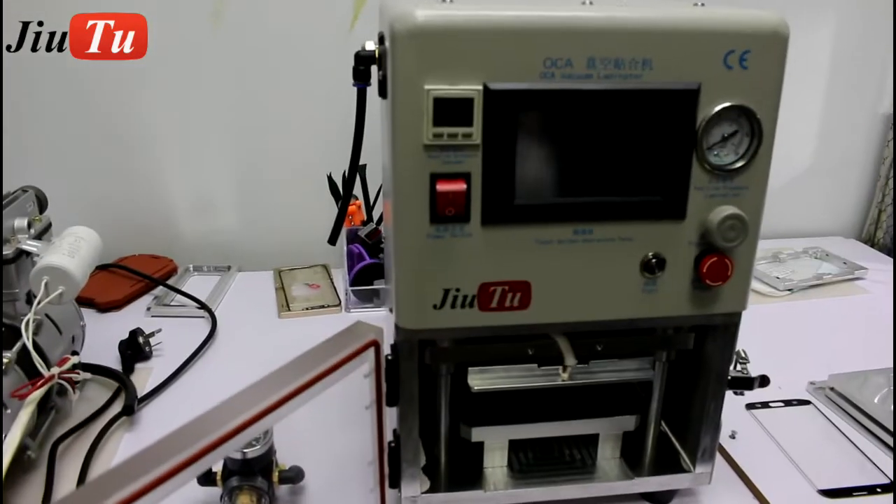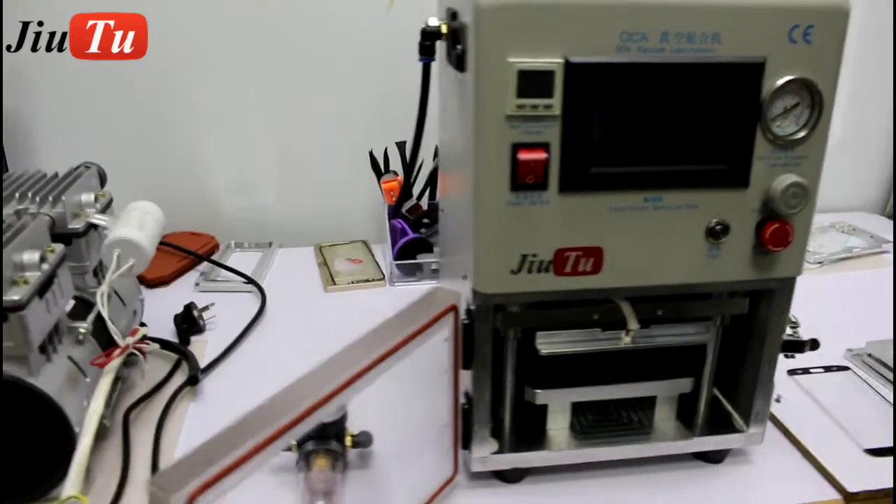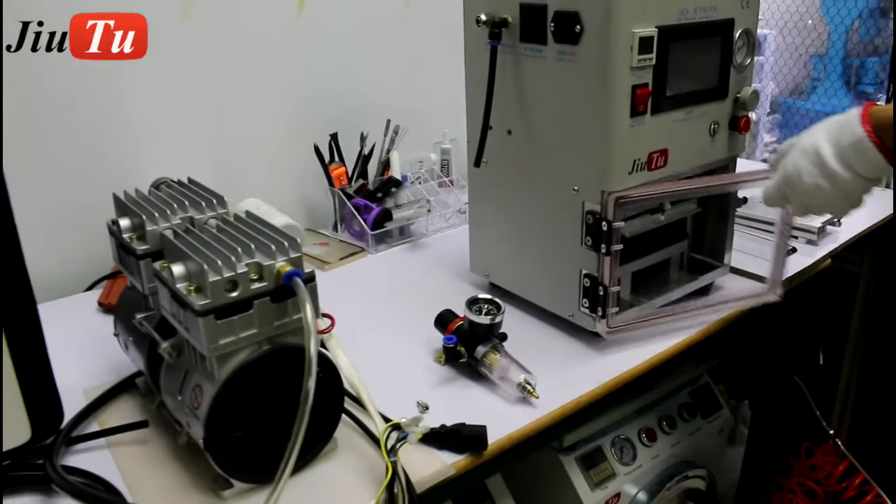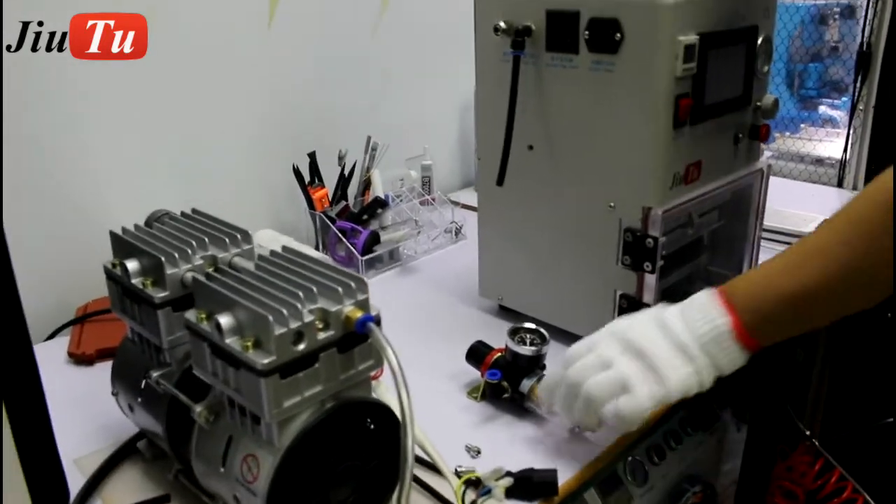This is the new H-OCA vacuum laminated machine. It will need to connect with an external vacuum pump and air compressor.